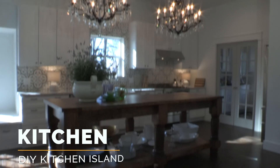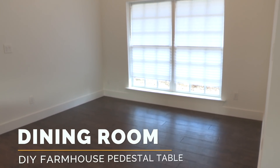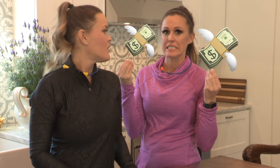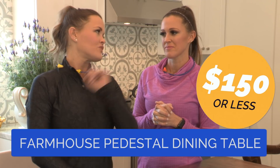We are back at our friend's and producer's house, the Alvarezes. They recently renovated this home. We've already worked on the big island for their kitchen, and now we are challenged to fill their big, empty, boring dining room space. And we love pedestal dining tables, but those legs can be pretty expensive.